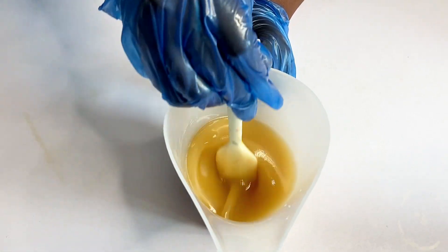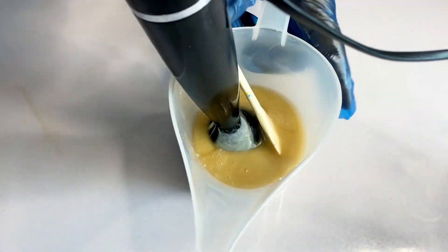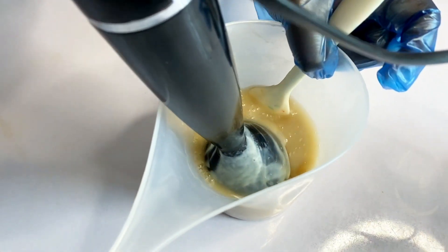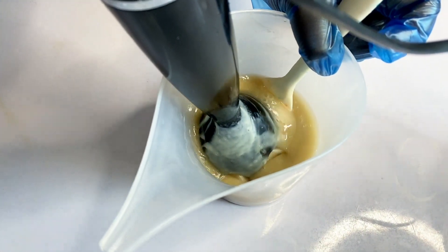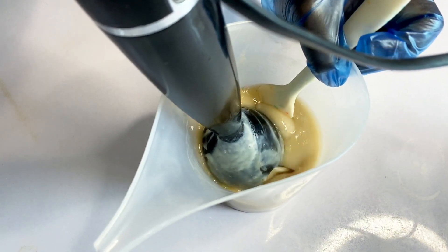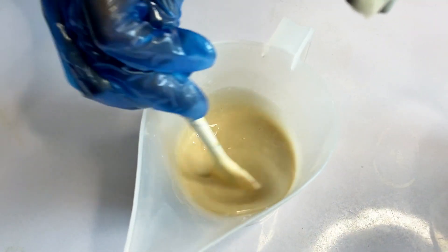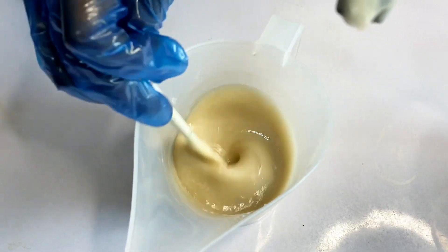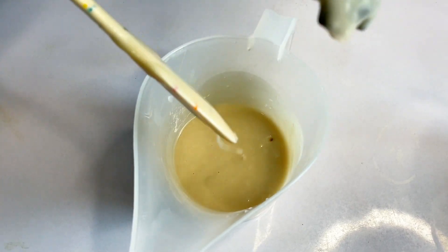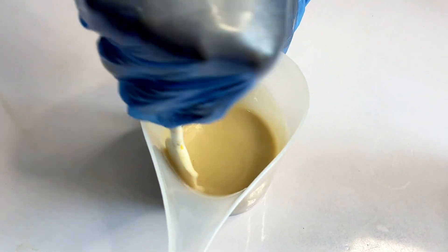Mango butter cosmetic grade is typically made by extracting the fat from the seeds of the mango fruits. The seeds or kernels are first removed from the mango fruit and then dried. Once dried, the seeds or kernels are cold pressed or mechanically processed to extract the butter. You can't use your hands to extract the butter — it is a very hard process, so it is mechanically done. This butter is then refined and purified to meet the standards required for cosmetic use.